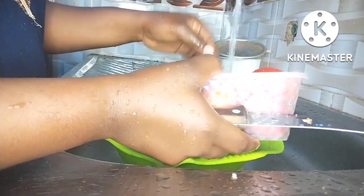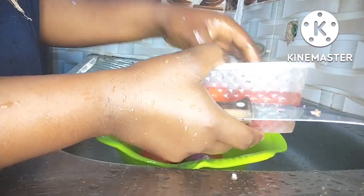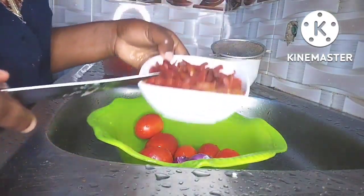After portioning, I went ahead to prepare the pepper for my sauce. I washed my tomatoes and I also used atarodo — I had soaked the atarodo since morning. I blended the atarodo, onion, and tomatoes together, and that's what we'll be using to make the sauce.